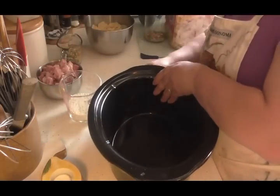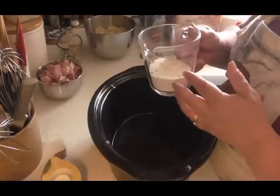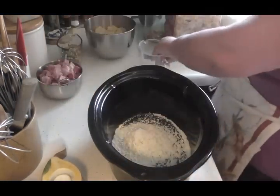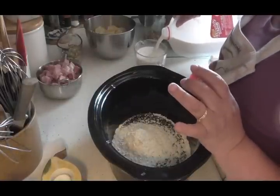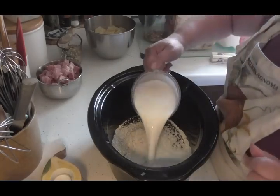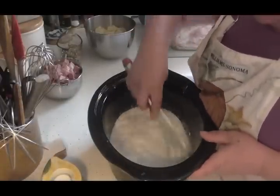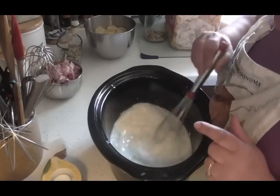First thing first: because I'm doing four cups of potatoes, I'm going to use what's equivalent to two cans of soup. So I'm going to use two-thirds of a cup of my homemade soup mix, and to that I'm going to add two cups of milk. You can use water or even chicken broth, but I'm using milk because I want these creamy. Now we'll whisk that together — all the spices and everything are in here. This is wonderful stuff, and this is equivalent to two cans of soup.